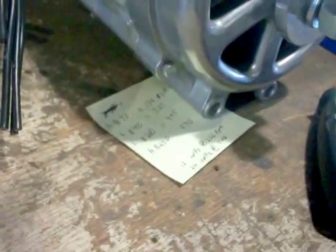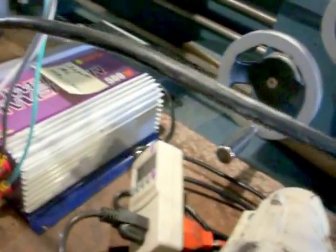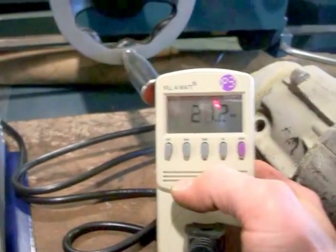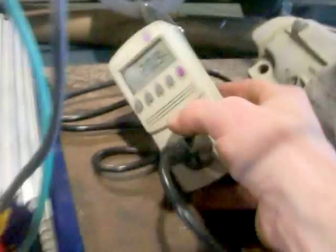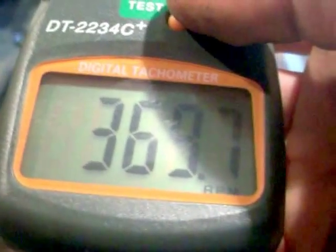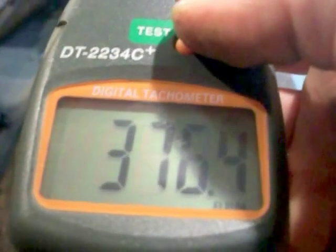Going to the next speed, which should be 455 RPMs. Now we're at 0.3 amps and pushing 22 to 24 watts. The green light is flashing. But checking the tachometer, we're only doing 370 RPMs — it must be because it's under load and the resistance is slowing it down.